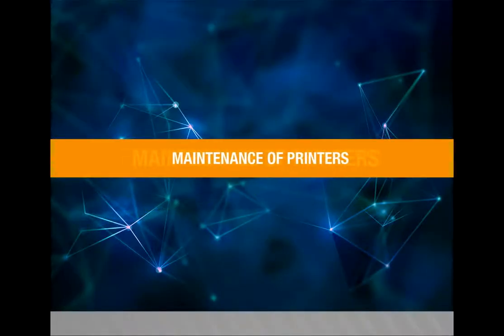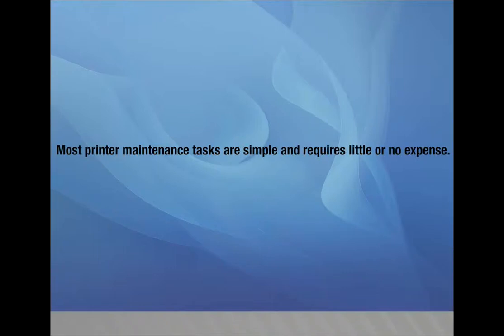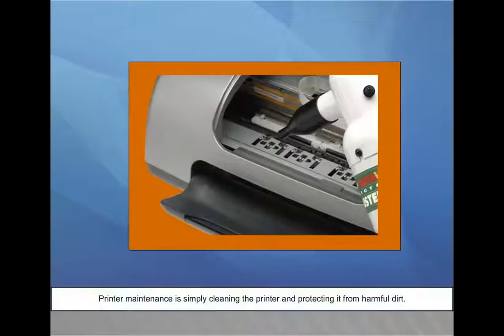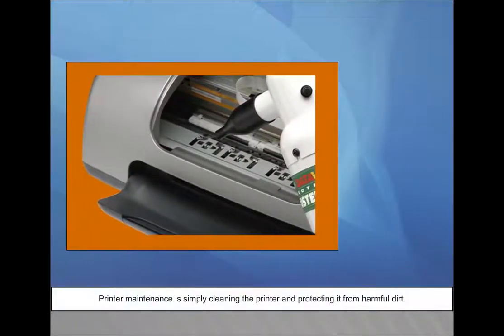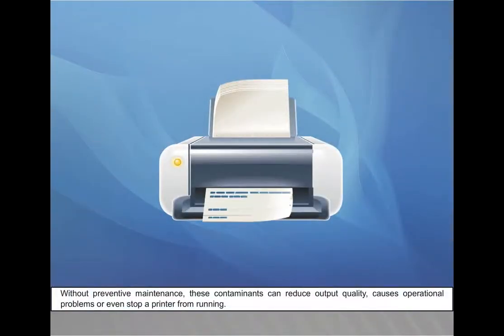Maintenance of printers. Performing regular maintenance on a printer will prolong its life and ensure it is in proper working order. Most printer maintenance tasks are simple and require little or no expense. Printer maintenance is simply cleaning the printer and protecting it from harmful dirt. Without preventive maintenance, contaminants can reduce output quality, cause operational problems, or even stop a printer from running.